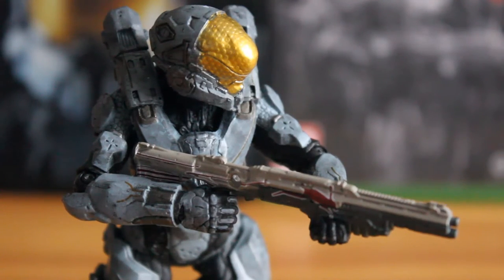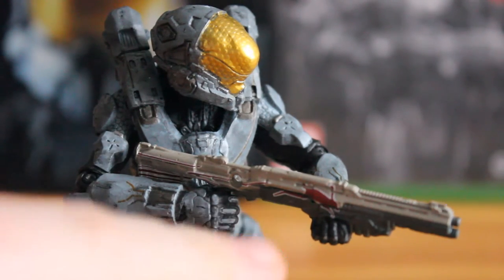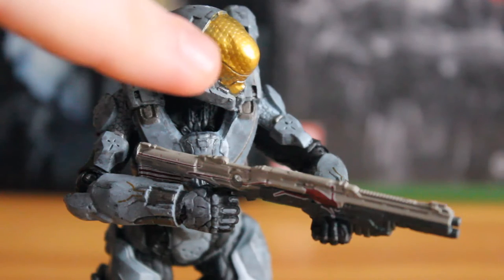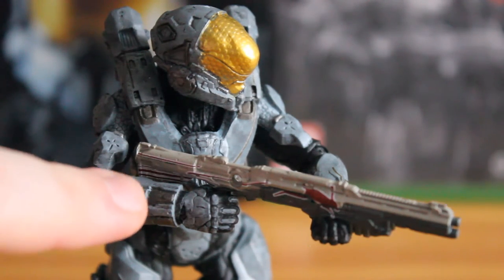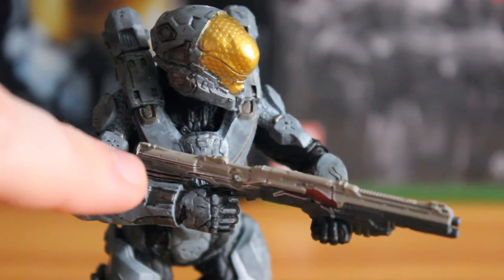Taking a closer look at this figure, you can see that the shotgun has the painted on rabbit design, which is unique to Kelly's shotgun. It has a nice printed detail in terms of the visors, nice texture on it, nice gold application with no spill at all. There are some nice weathering details with a black wash over the armour, and some black details on the gloves and on the forearm.